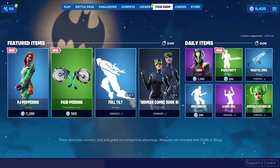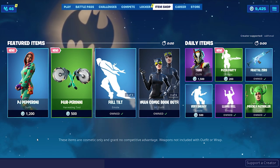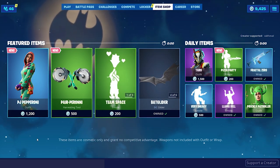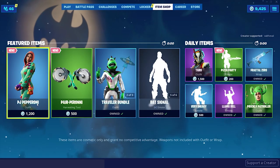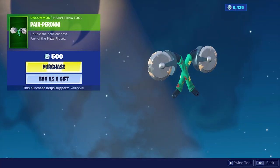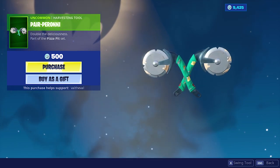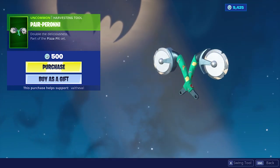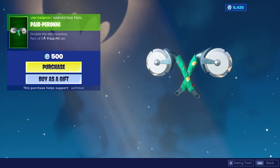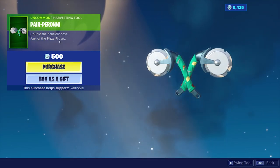Today we're going to be taking a look at the brand new PJ Pepperoni skin in Fortnite. There's also a new pickaxe called the Pear Peroni — so we got another dual wield pickaxe. It's kind of like the Axeroni, just dual wielding. It's a little smaller, it doesn't have that same skin design around the handles. It's cool — double the deliciousness, part of the Pizza Pit set.